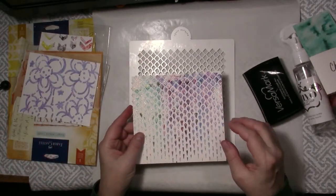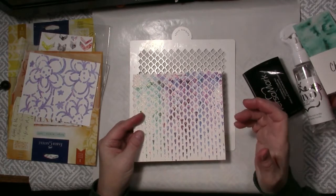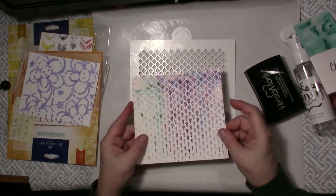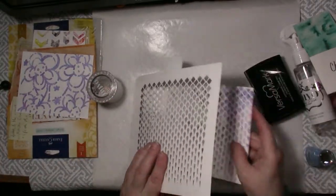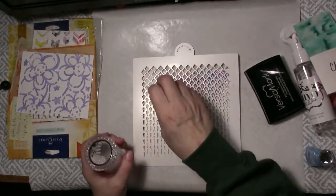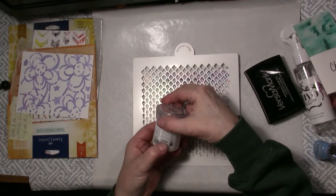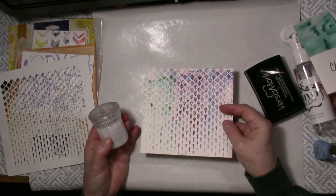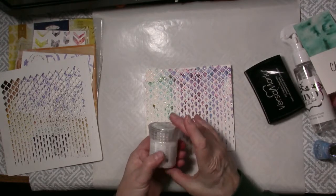Another technique that I had not tried before — I was watching the Hochanda shows. I don't buy from Hochanda, it's in the UK. But Paula and Jodi show wonderful techniques that can be used for any products and Paula has been showing the Nuvo shimmer powders. What she was doing is putting a piece of solid cardstock down under a stencil — in this case this is a Tonic Studios stencil — and then sprinkling on the Nuvo shimmer powders in various colors and then using the Nuvo Glimmer Paste in Moonstone which is clear, and it picks up all that color and spreads it and it's just beautiful. There are glimmer pastes in other colors that I could try but I was just using the clear Moonstone in my play today.